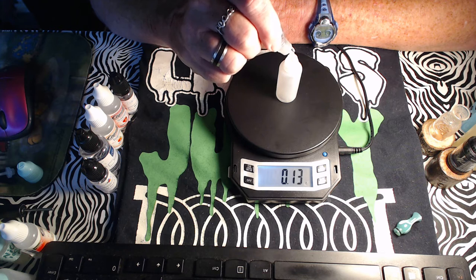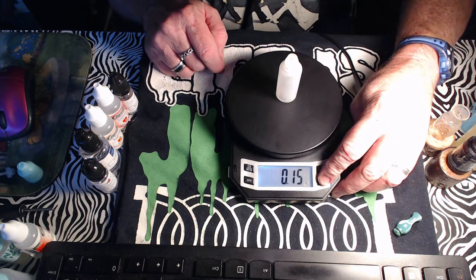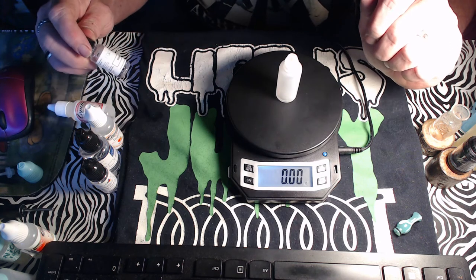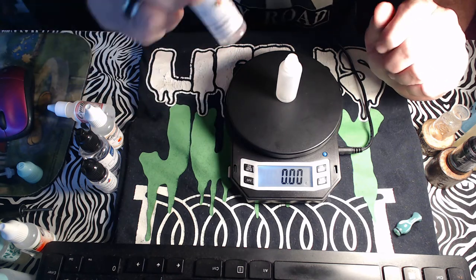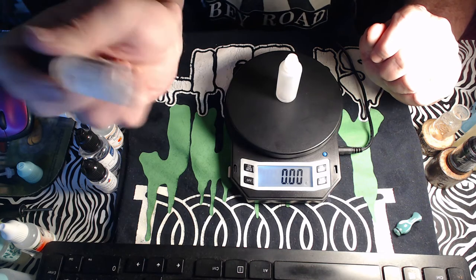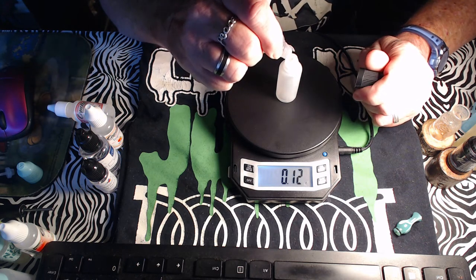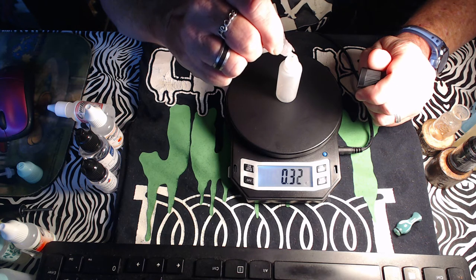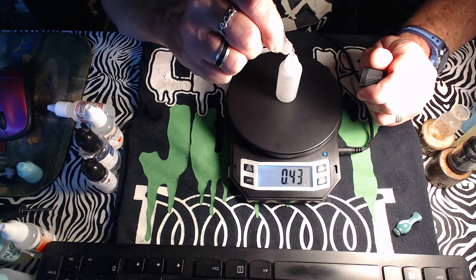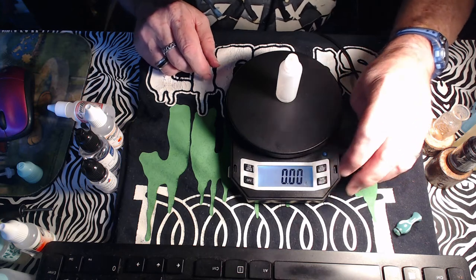We've had a cold front come through down here in Alabama — getting about 50 degrees at nighttime now. Next up is Red Touch Strawberry from Flavor Art, using it at three percent, which is 0.47 grams in a 15ml bottle.